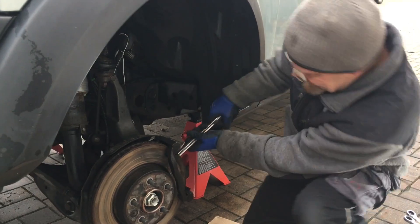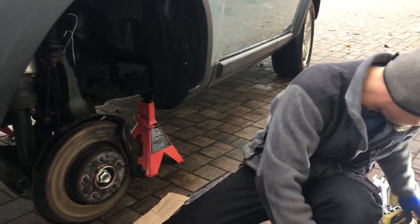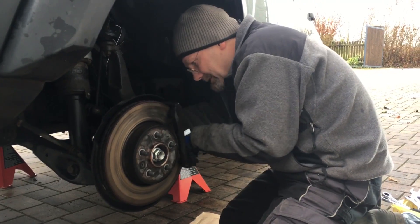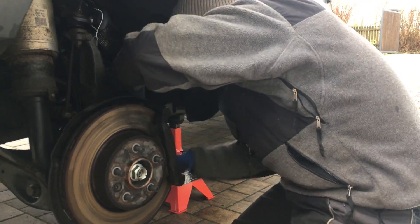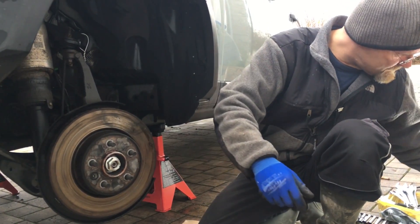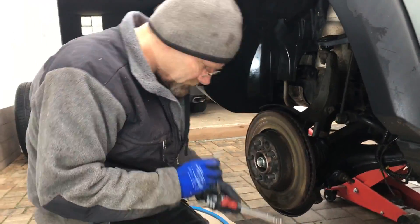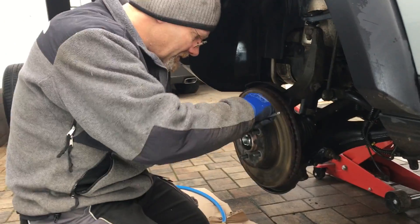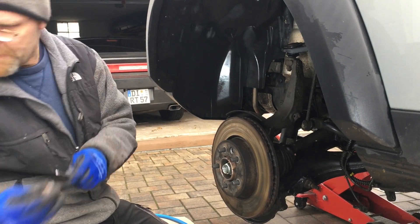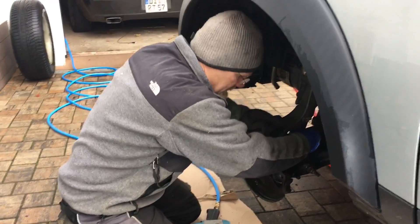Okay, so we gotta take this — this is one bolt and this is the other one. This is all easy stuff, done it a million times. Take this bracket off — this is easy. That's a suitable tool right there. Normally that's a Torx and I don't have any Torx, so I'll put another one in. Okay, this is the driveshaft and it's already loose — how is that?